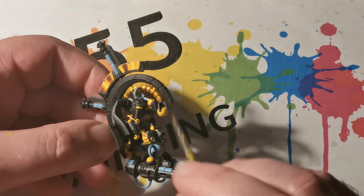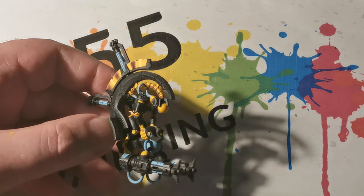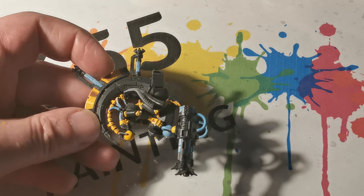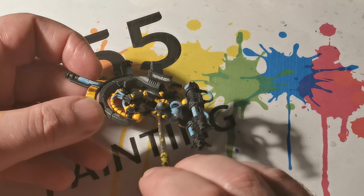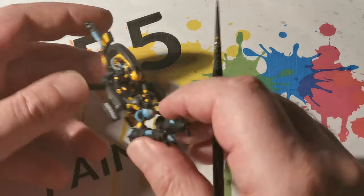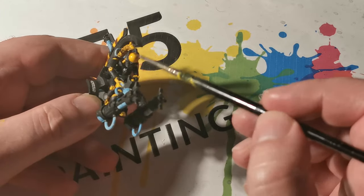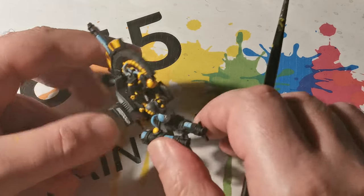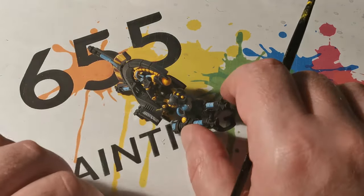For the orb and the three buttons on the centre of the miniature, they were first painted with Flash Gitz Yellow and then afterwards Fuegan Orange was mixed 50-50 with Lahmian Medium and applied into these areas. I applied two coats like this, and the reason I thinned the paint down and applied it twice rather than once is that by thinning it down it encourages the paint to stick to other contact areas, so the orange will be slightly more prominent near the black parts connecting the orb in place.